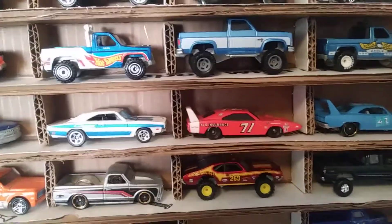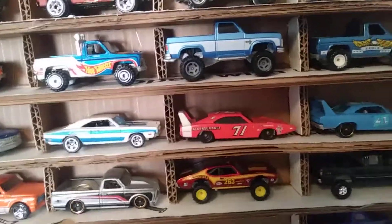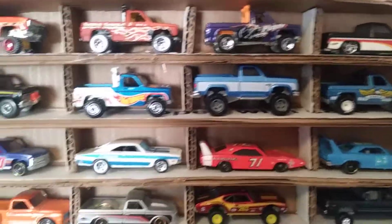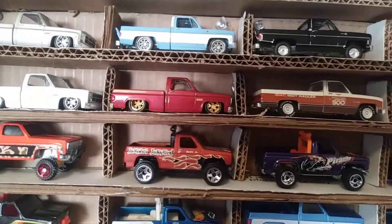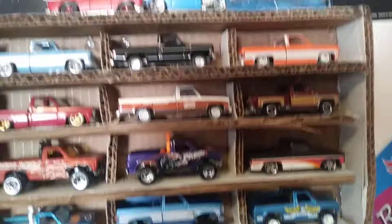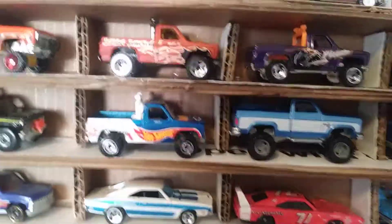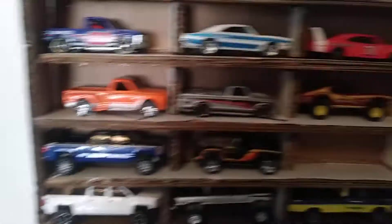Stay tuned for more videos — I have more Hot Wheels customs and repaints coming up, hopefully done by the end of this summer. Thanks guys, stay tuned for more, like, comment, subscribe, hit the bell for notifications, and share this video with your friends or family if you'd like. Thanks guys!